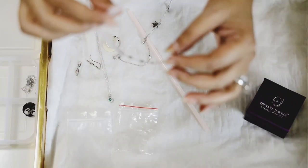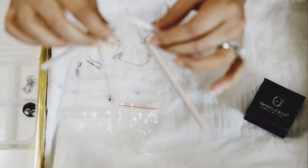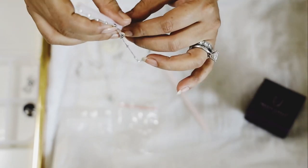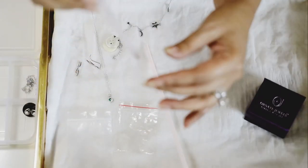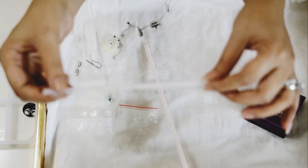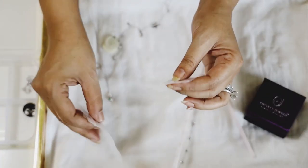The next step I'm going to show you is how to store your necklaces. I already have this necklace threaded through a straw — it's easy, just thread the necklace through straws, easily available at home. This way you can pack as many necklaces as you want and they will not get damaged or tangled.